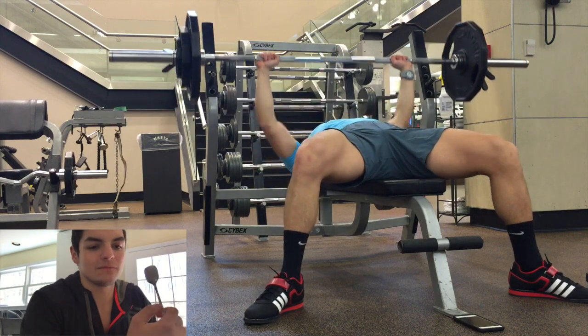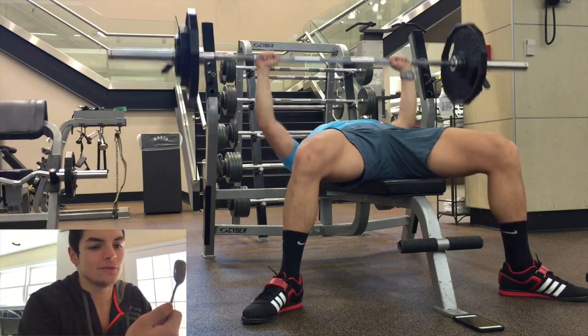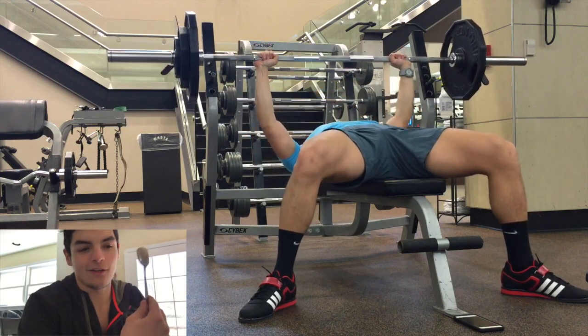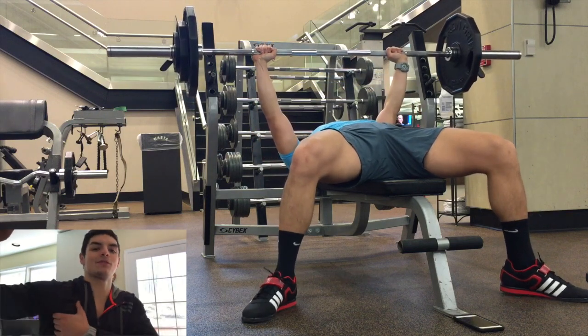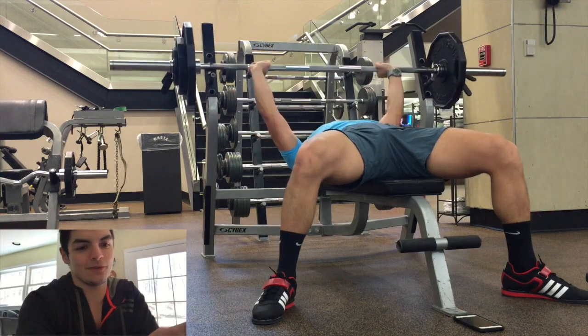Here's the third set, guys. Bar's moving pretty well. I'm touching and going, using my chest a little bit just to bounce it off. Trust me, I need all the help I can get to get this weight. And guys, my chest right here — it's killing me. Very, very sore. That last one was a grinder.